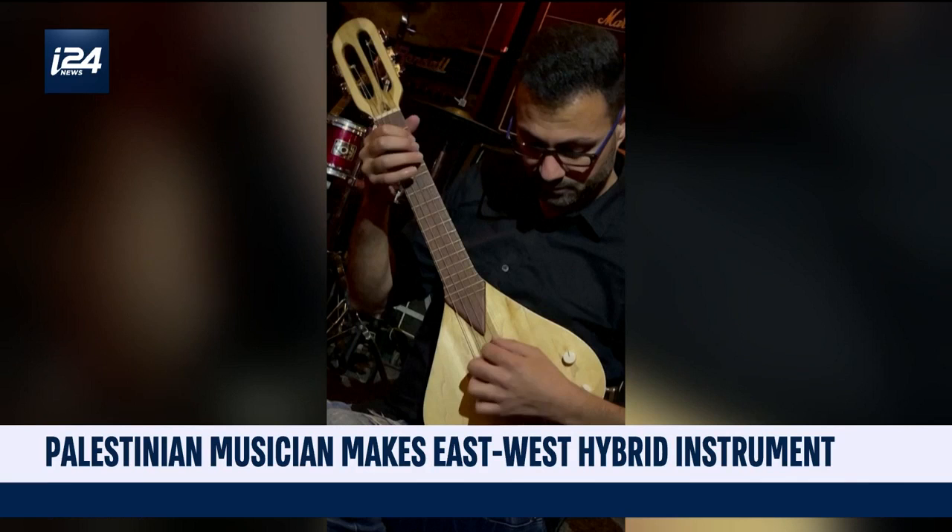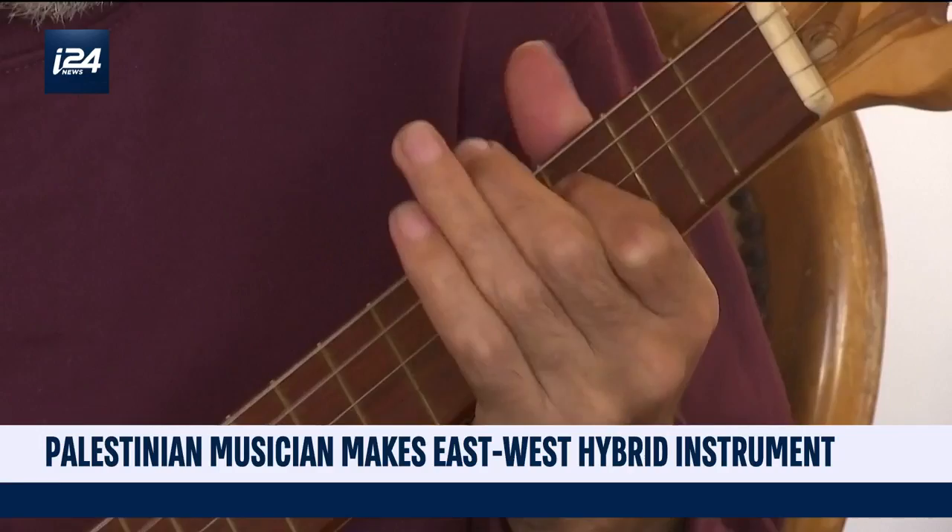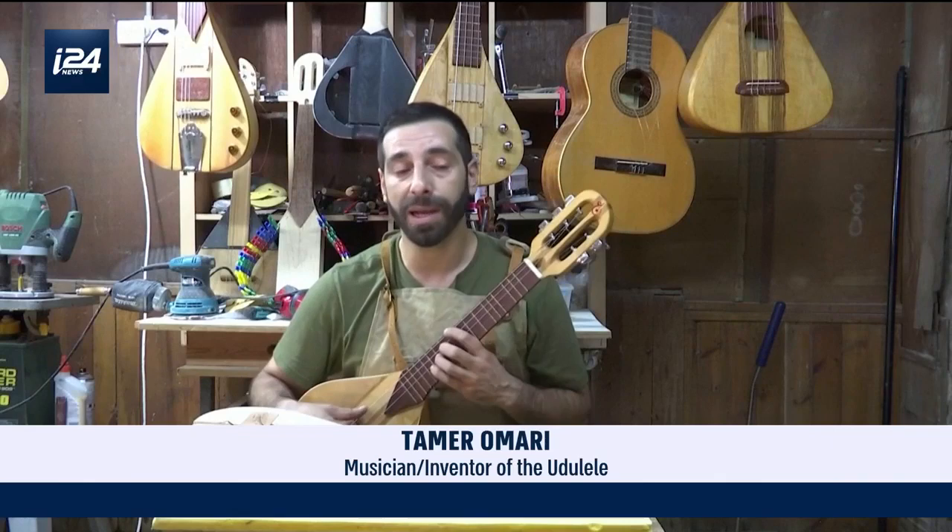Since the Oudulele was invented in 2017, several Palestinian artists have played it in their concerts, like Johan Safadi. There has been a huge turnout and many musicians asked for one immediately after using it.